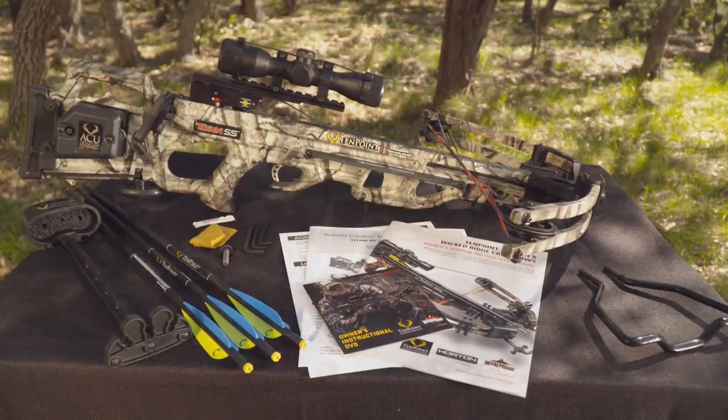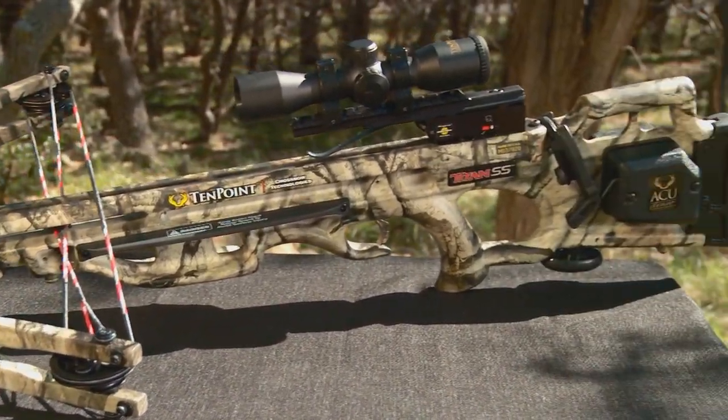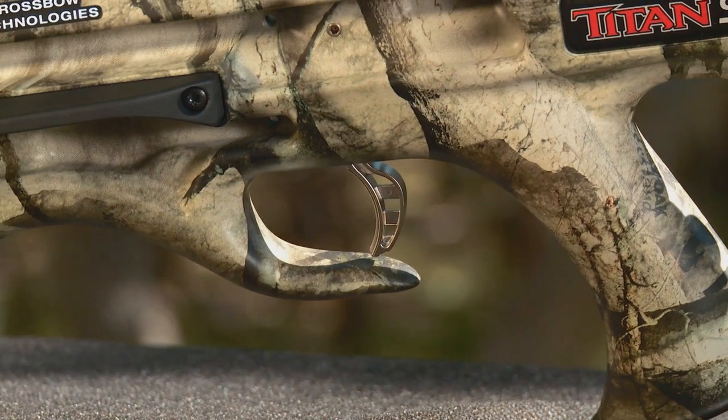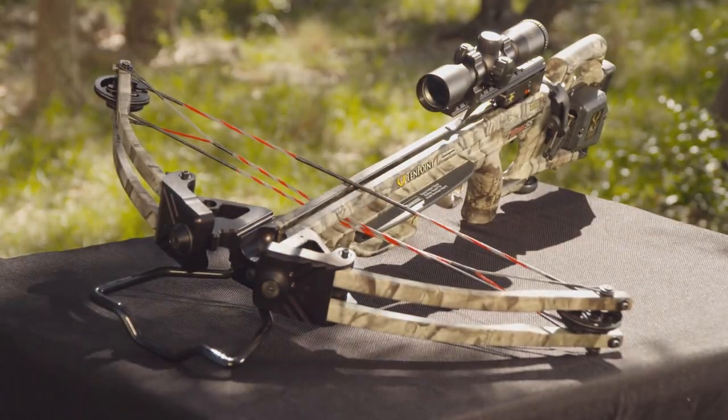For over 15 years, the Titan Crossbow has reigned as the top-selling 10-point model. Redesigned for improved handling and better performance, the Titan SS is the next generation in the legendary family tree.